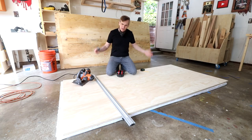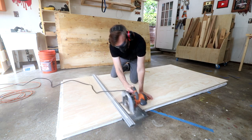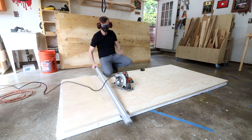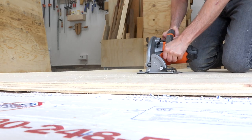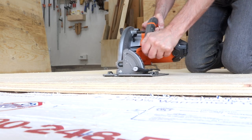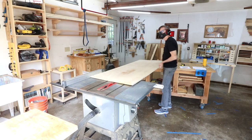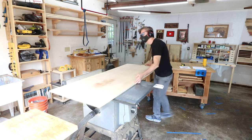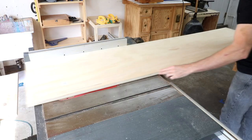As always I like to start by breaking down the plywood into more manageable sized pieces. Since the front-to-back measurements aren't critical I'm going to cut all of those pieces first, but I'll cut them all at the same time so that they're all equal.